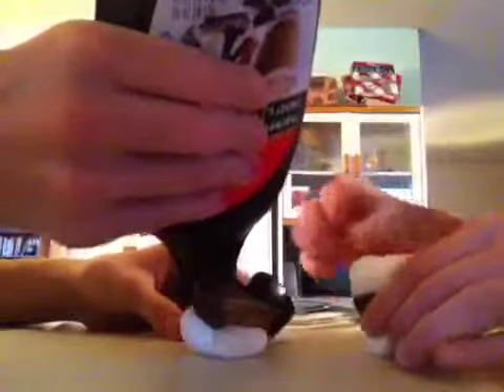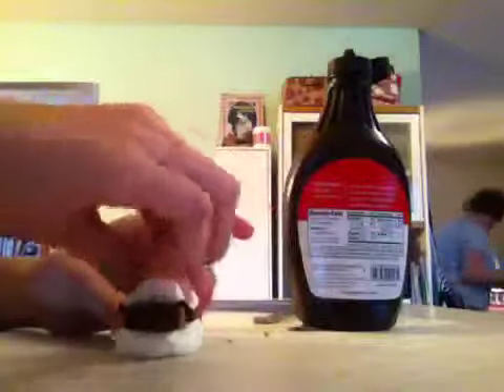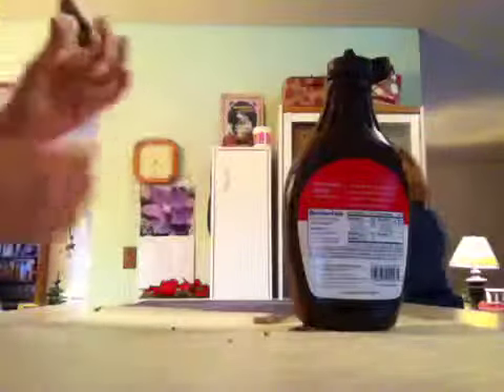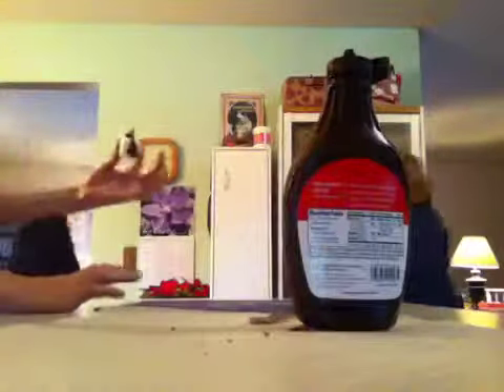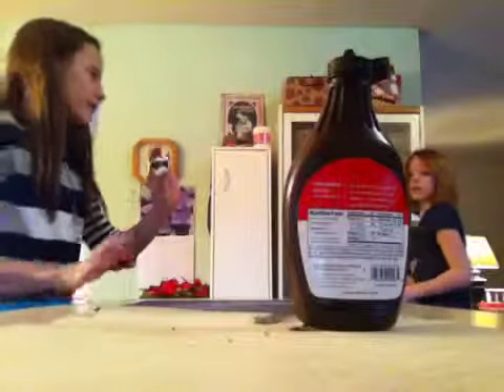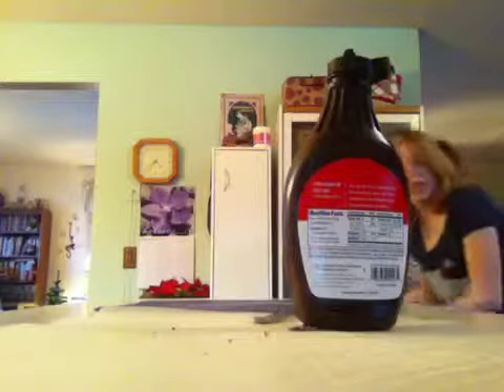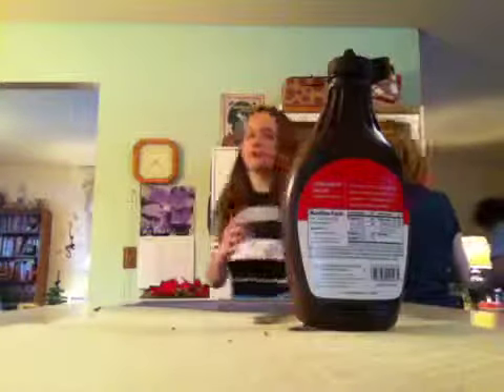I usually put them in for like a minute. So now Sophia's just gonna take some chocolate and put it on hers, and then I'm gonna do mine. You gotta get a plate. It's like a s'more without the healthy part — yeah, because the graham cracker is the healthy part. Okay, put it in the microwave. We're putting it in for 10 seconds, and hopefully it's not going to blow up.